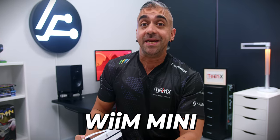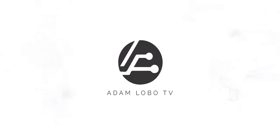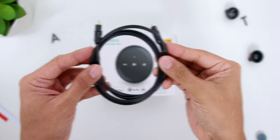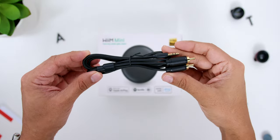Let's find out if the Wim Mini is bigger than we think it is. In the box for the Wim Mini, there is an optical cable, a 3.5mm to 3.5mm AUX cable, and a 3.5mm to 2 RCA cable. There is no power brick inside the box because it powers through the USB-C port, which only needs about 5 volts of power.